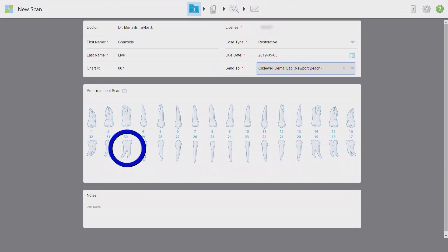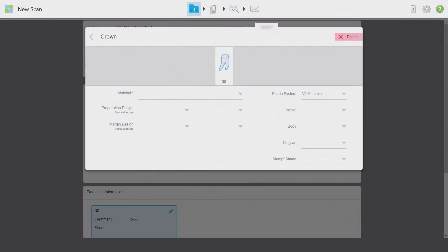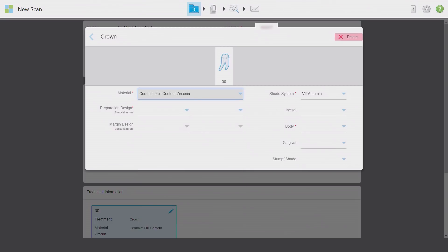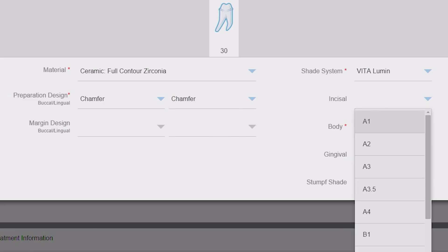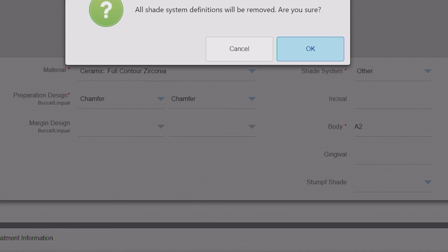I'm going to give as much information as possible in this prescription portion. I'll select the tooth in question and click on the appropriate restoration — today is a full coverage crown that has been prepared. This opens a new menu to enter more specific details about the crown. My doctor is requesting a Bruxer Aesthetic solid zirconia restoration; the full contour zirconia tab is selected. I'll specify in the notes exactly what product is needed. I'm entering chamfer preparation design and then the shade acquired from the Vita guide. If you use a different shade guide, click on the shade system and select it from the drop-down menu, or select Other and enter it manually.